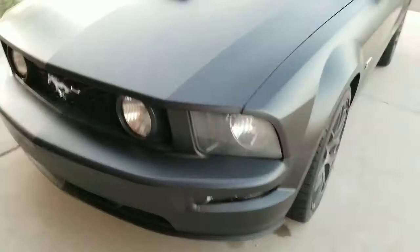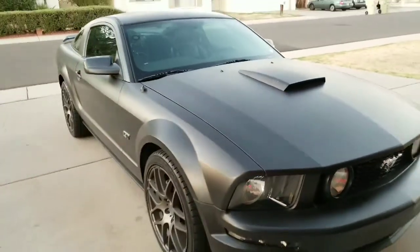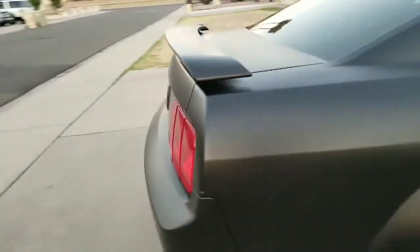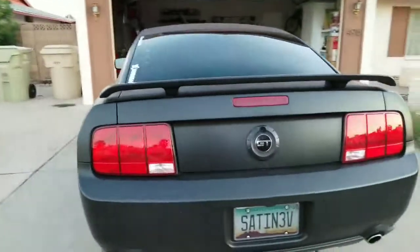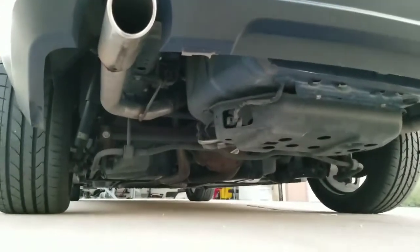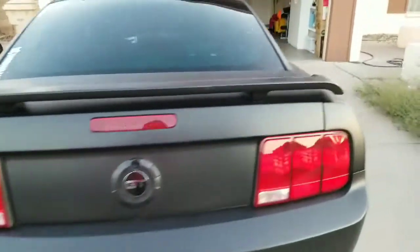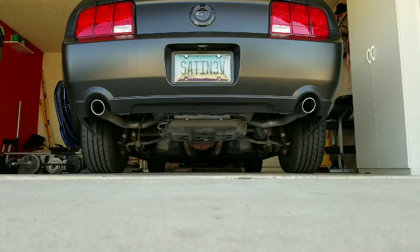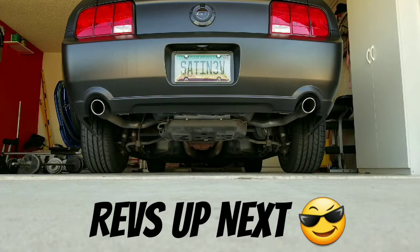But there it is, guys — bone stock. I also forgot to tell you guys about the muffler delete. So I didn't go out there and buy a $300 axle back. I just went ahead and removed the actual mufflers and straight piped it from there. So the axle back is just a straight pipe, per se. It sounds pretty good, and I'll get some exhaust clips for you guys right now. Let's go.